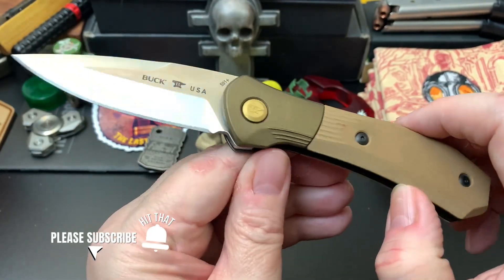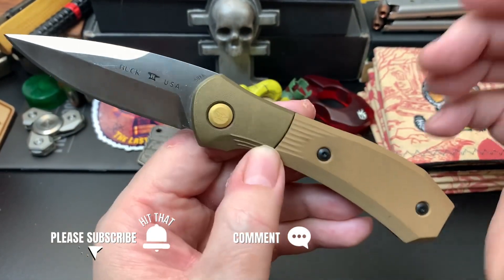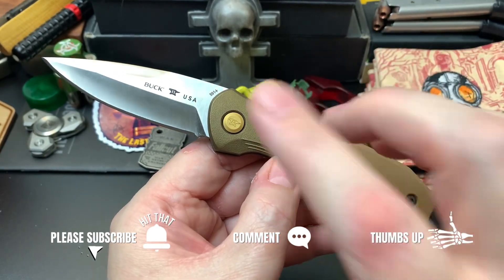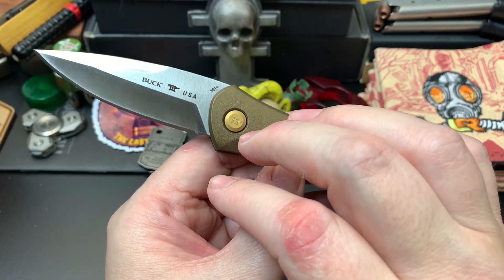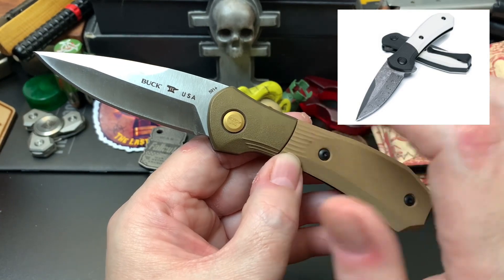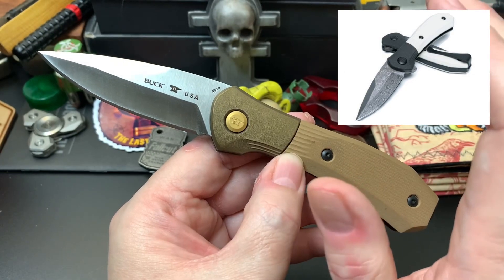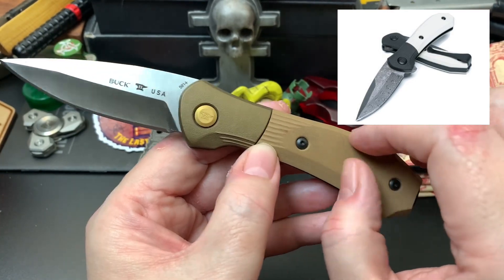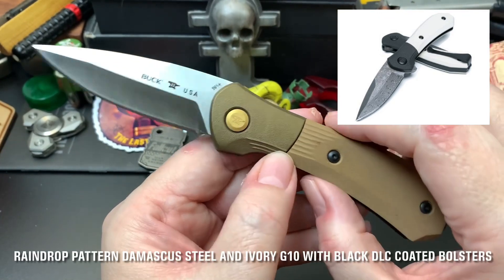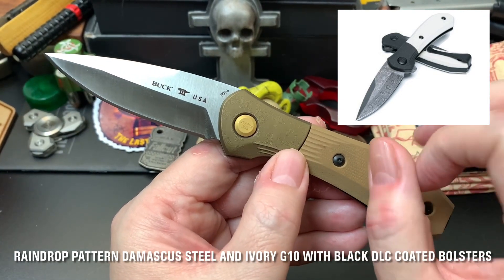I just wanted to introduce you guys to the Buck 591 Paradigm Shift. Also, at SHOT Show 2023 they're releasing the assisted version again, but it's a very fancy variant — it comes with a Damascus blade, ivory G10 scales, and some other upgrades. You can have it for $599.